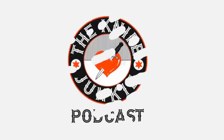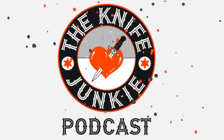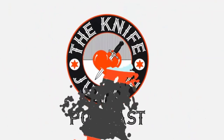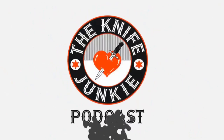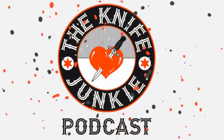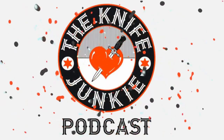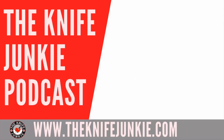Thanks for listening to the Knife Junkie Podcast. If you enjoyed the show, please rate and review at reviewthepodcast.com. For show notes, additional resources, and past episodes, visit theknifejunkie.com. You can also watch our latest videos on YouTube at theknifejunkie.com/YouTube, check out knife photos on theknifejunkie.com/Instagram, and join our Facebook group at theknifejunkie.com/Facebook. If you have a question or comment, email bob@theknifejunkie.com or call our 24/7 listener line at 724-466-4487.